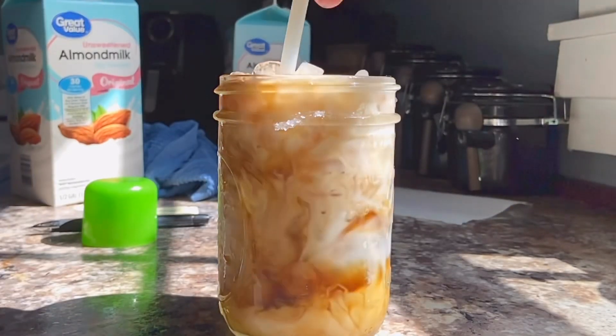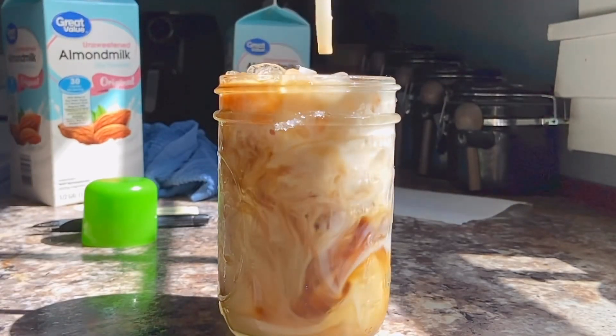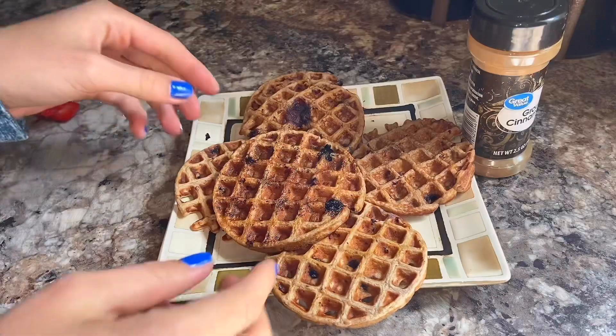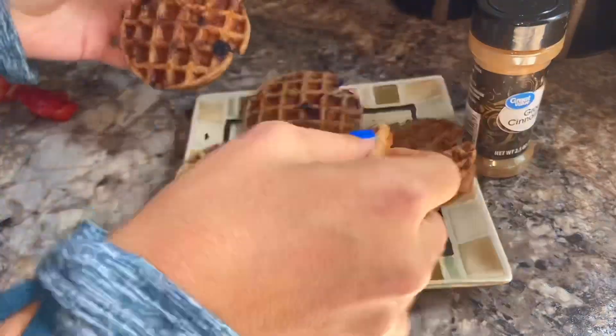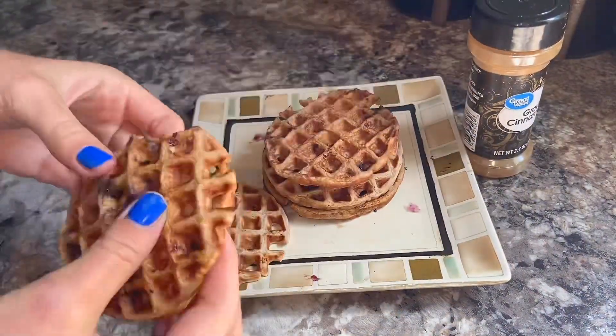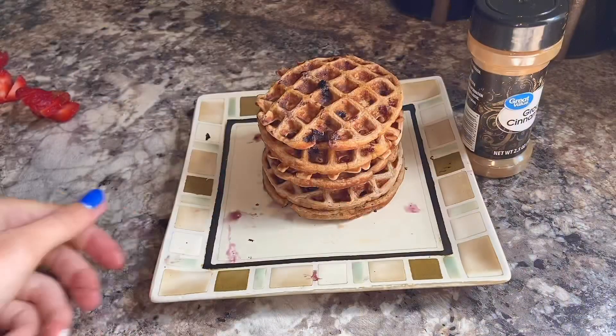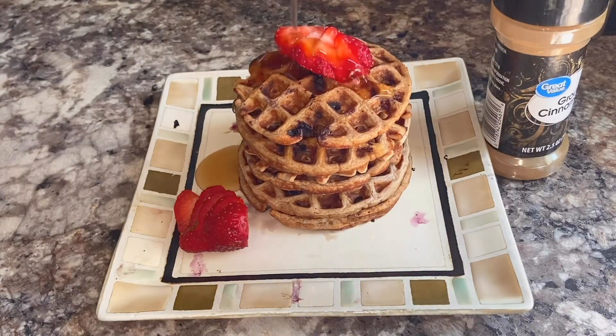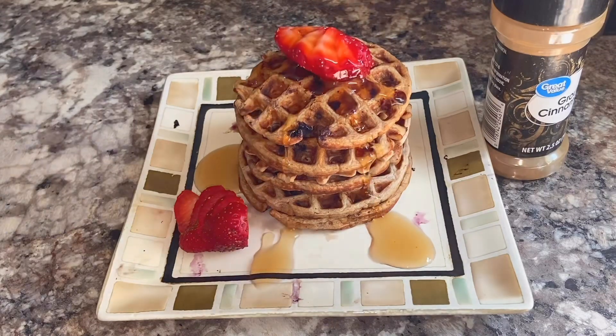Nobody had the kind of coffee I like — I don't like dalgona coffee — so I just made my original coffee recipe; the link will be in the card and in the description. Now enjoy this time lapse of me rearranging the waffles and adding the strawberries, syrup, and cinnamon.